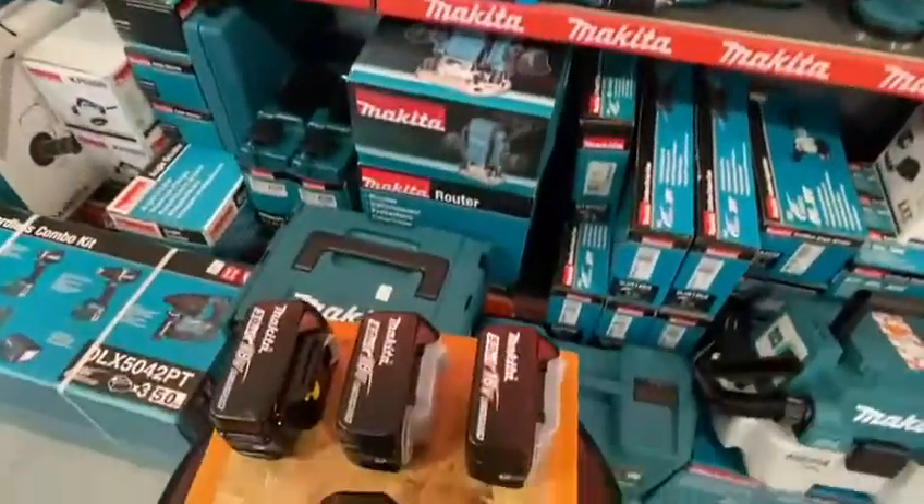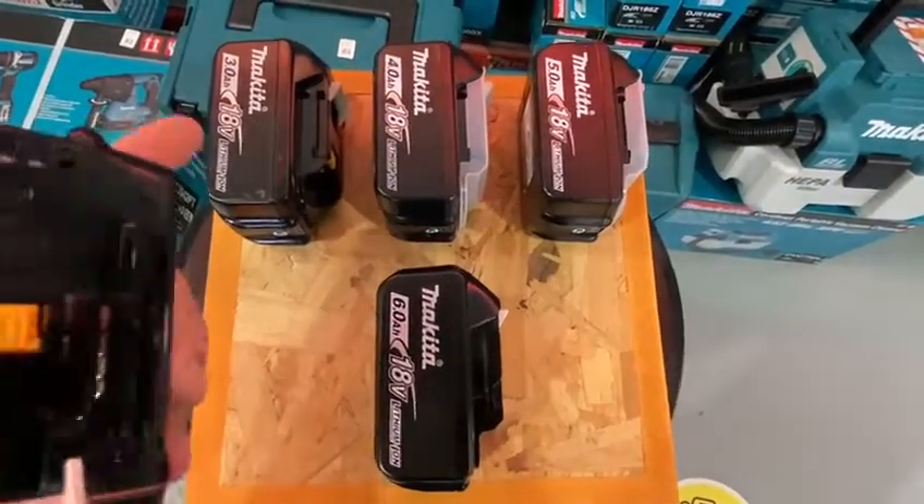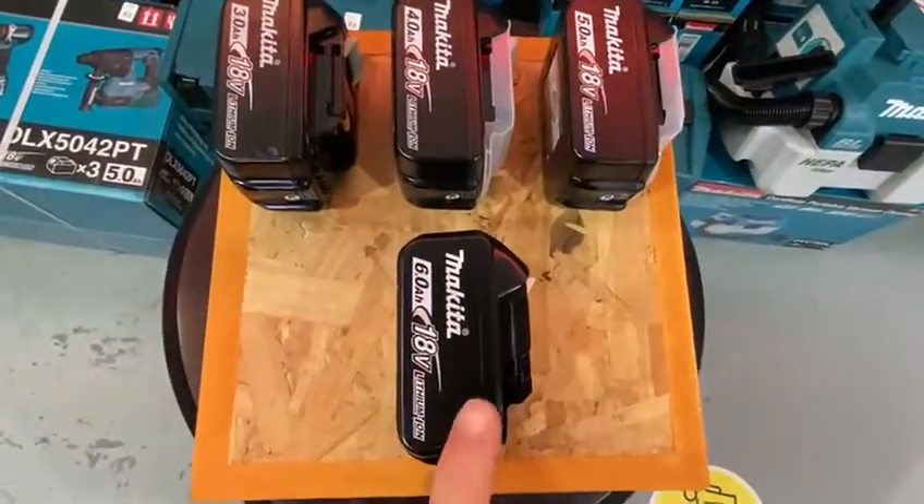Let's have a quick comparison of the batteries. As you can see they are all fairly similar in size. You've got your 3 amp, 4 amp, 5 amp and then the 6 amp as well.